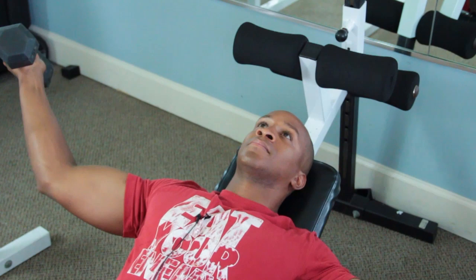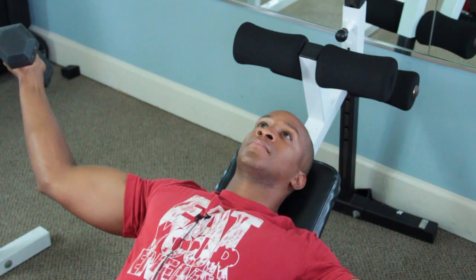You want to make sure you push yourself past the point of fatigue. If you're not challenging yourself, you're not changing yourself.